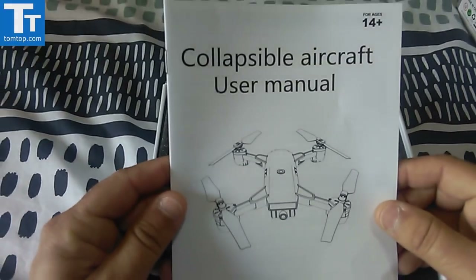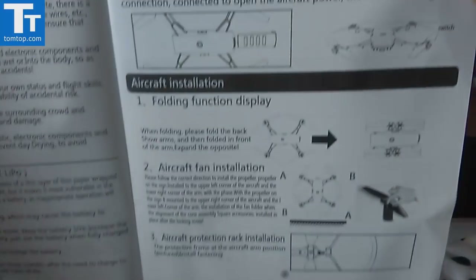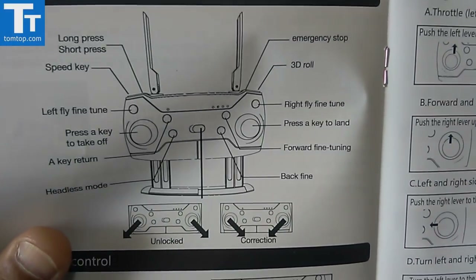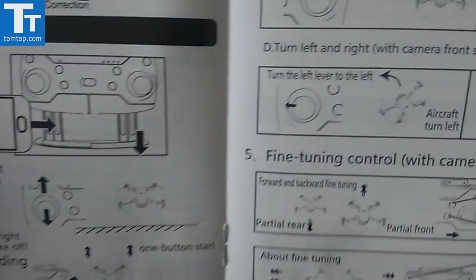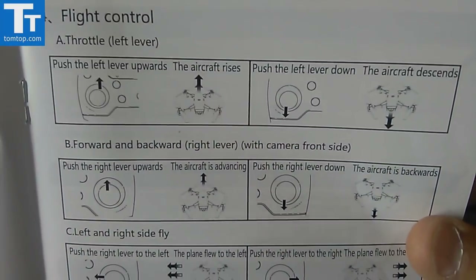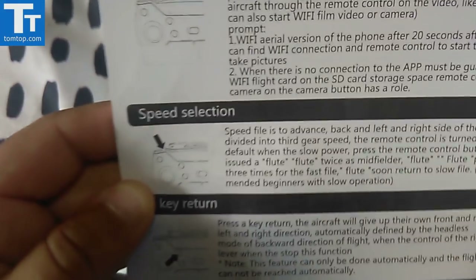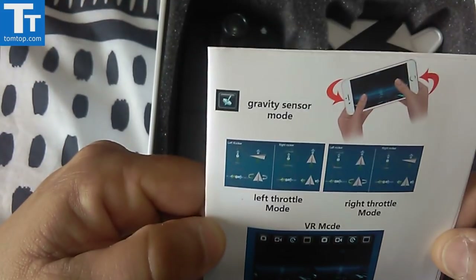Opening the box, you've got the user manual here and the collapsible aircraft. I'll have a quick look - I won't go into detail. As you can see it takes three batteries. You've got the camera mount. Very good instructions - I'll just go through the pages so you can have a quick look. It covers speed selection and all that sort of thing - a very short user manual but it covers everything including all the parts.